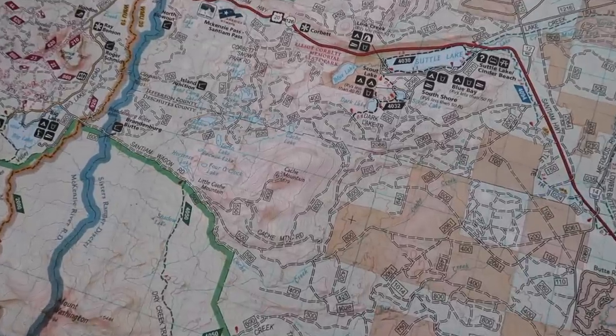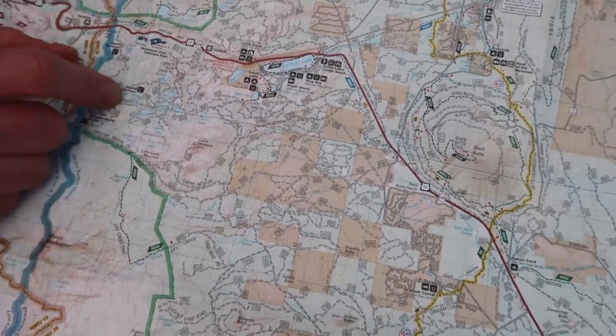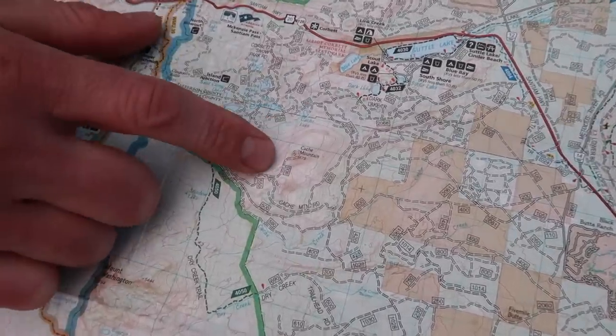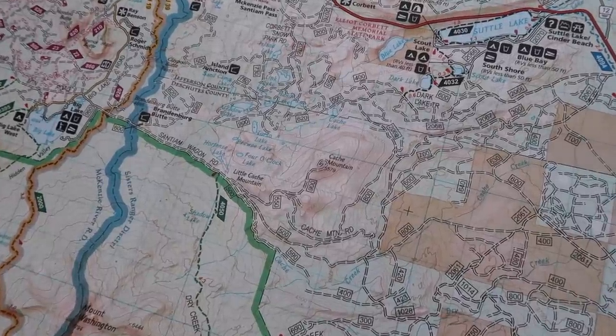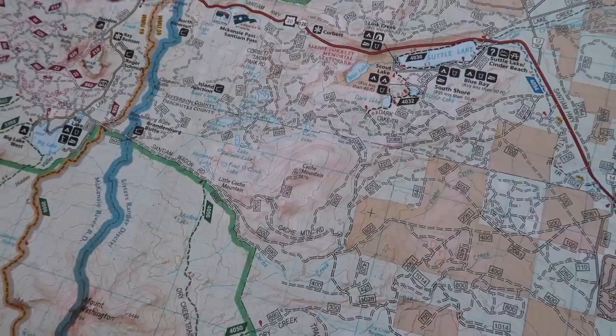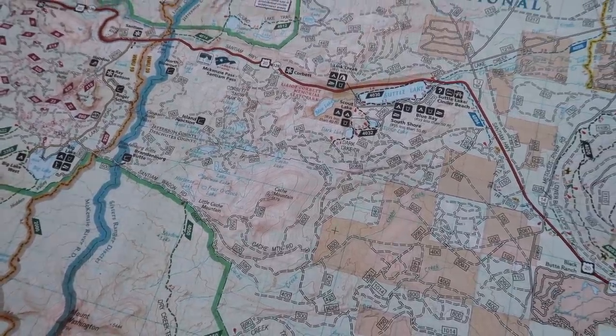We did manage to hike to a point where we could get some views. We can see we're very likely on Cache Mountain already because of what we hiked up — it's one of the higher points here — but we're not 100% sure, so we're going to look around and use our compass to take some bearings off of geological features we can see around us.